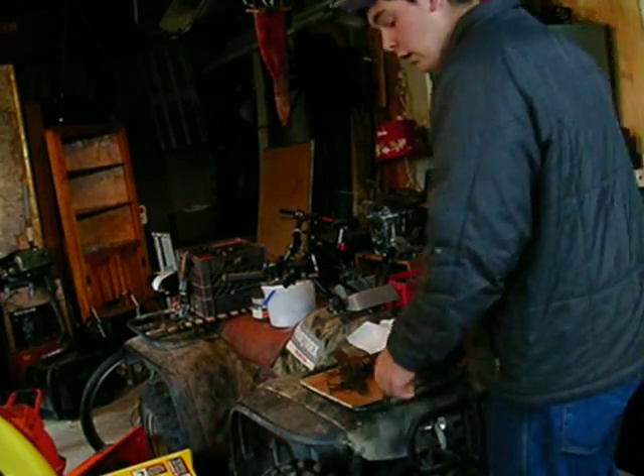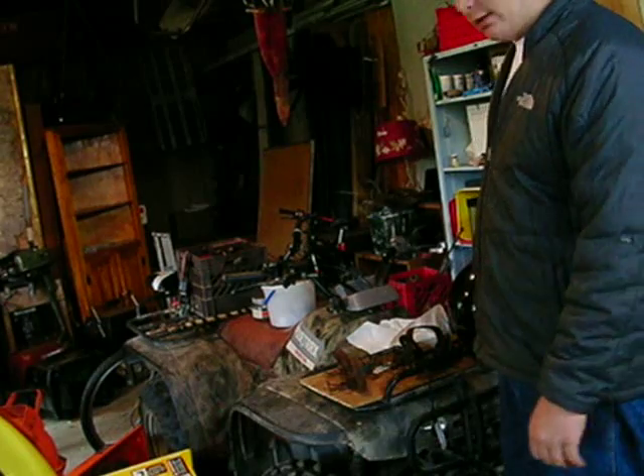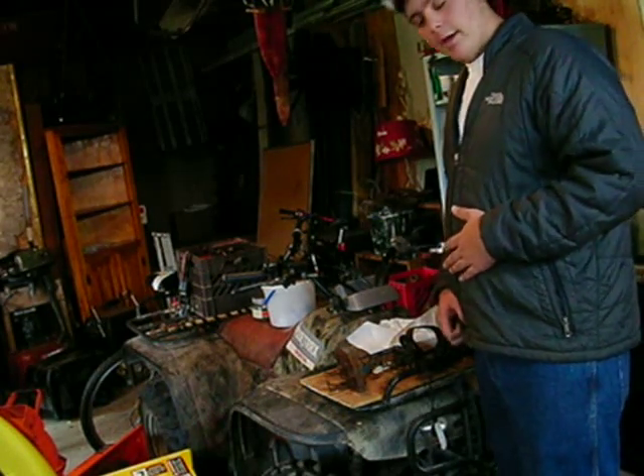Hi guys, my name is Austin. And here I'm going to show you three different traps. These are the traps I like to use on my trapping line.